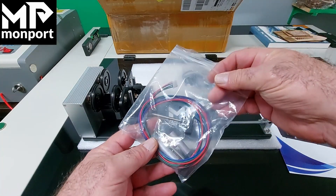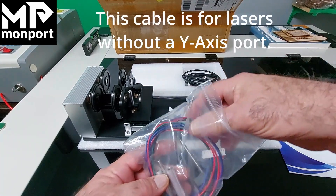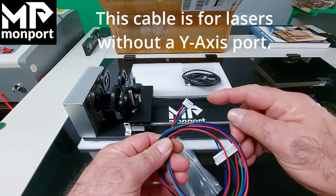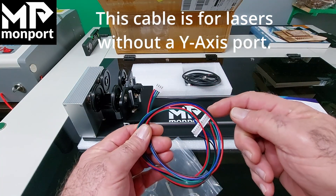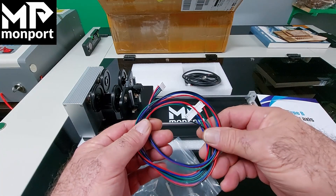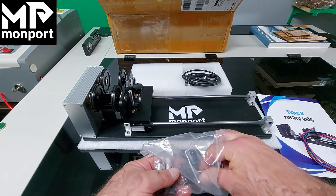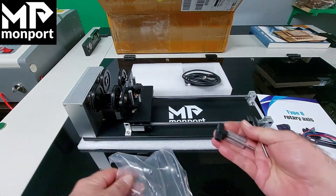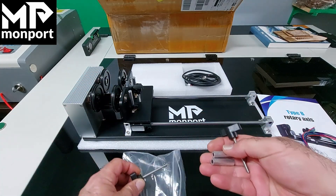There's an additional cable inside the bag should you be hooking it up to a different laser, where you would simply unplug your Y-axis and plug this one in. Inside you'll find these parts: there are two standoffs and two bolts.